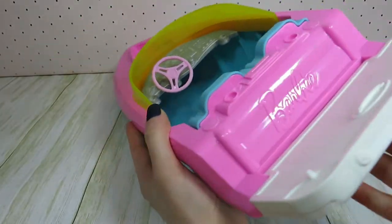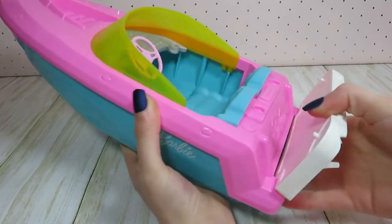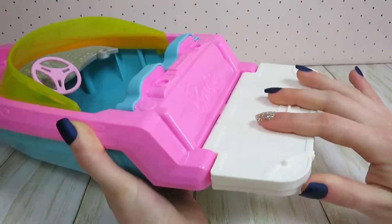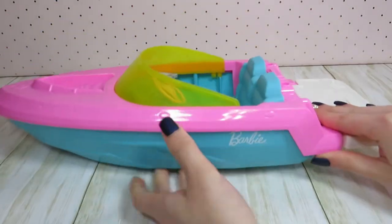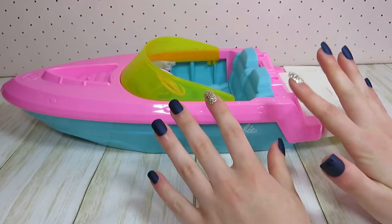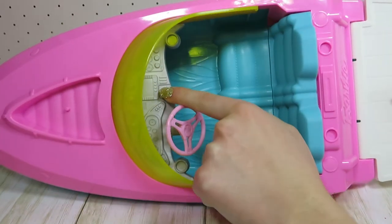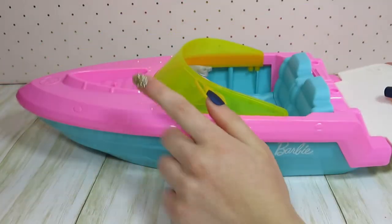This set also includes two little drinks here that I'm probably going to repaint to look a little more realistic. This boat can fit two dolls inside, plus probably a few more at the end of this little white thing that opens up back here. This boat is very cute and I'm also pretty sure that it floats. I'm not the biggest fan of the color, so I am going to be repainting it today.